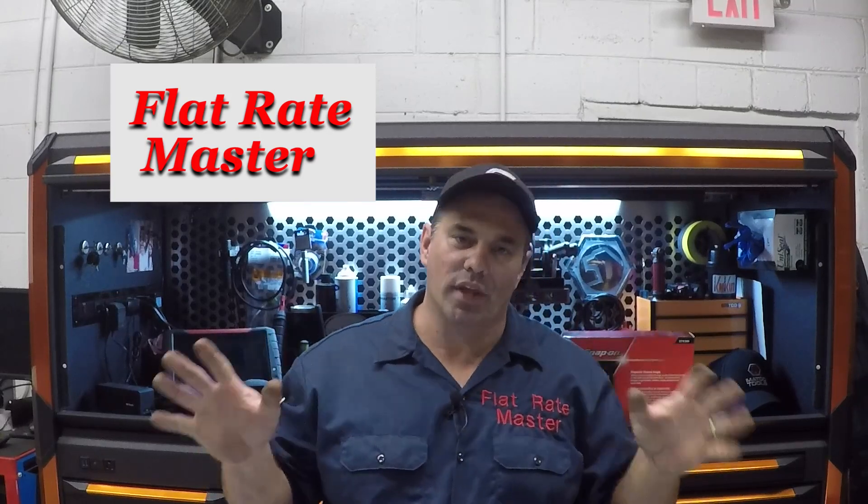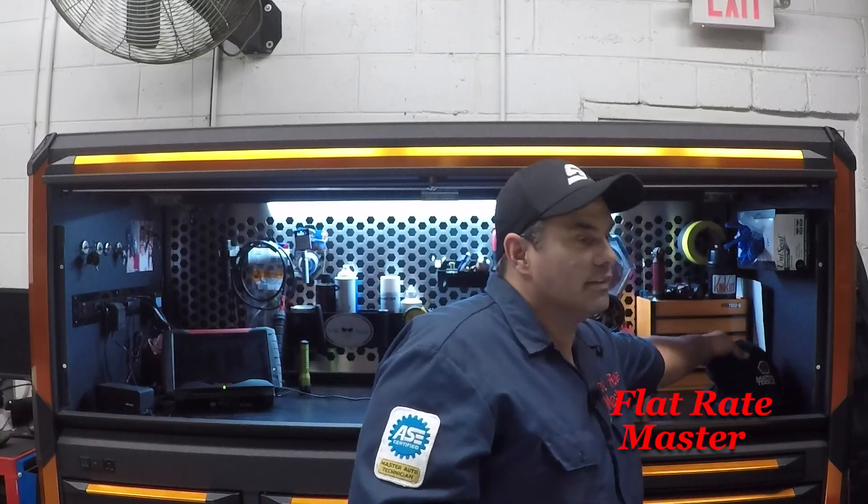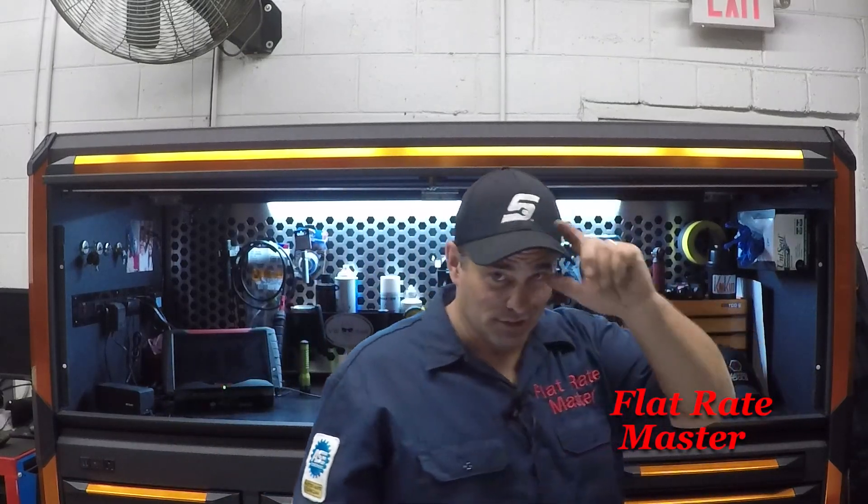I'm the Flat Rate Master and it's Snap-on Thursday. I don't really do tool truck days but this was unique so I figured I'd do a video on it to show you what I got. Snap-on's Diagnostic Imaging Scanner. First off, I got to give a shout out to the diagnostic tech rep for my area — he watches my videos, didn't really like the Matco hat, so he gave me a Snap-on hat. I'm sporting it for him. Pretty cool of him — he's new to the area and new to Snap-on in general.